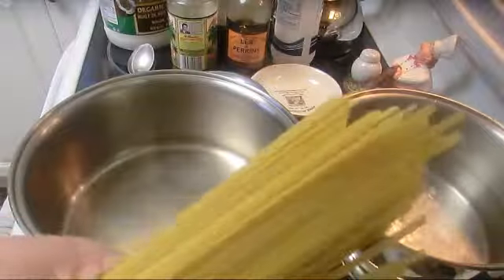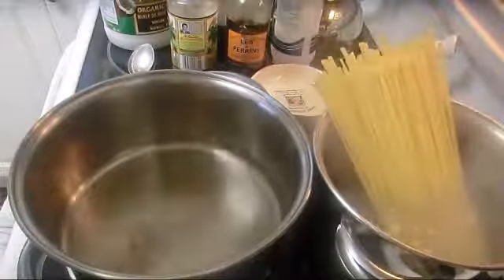We're gonna start by boiling 450 grams fettuccine in salted boiling water.